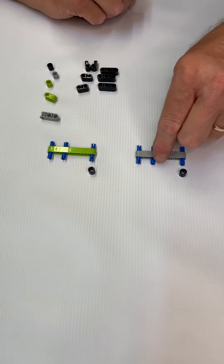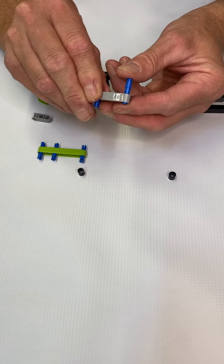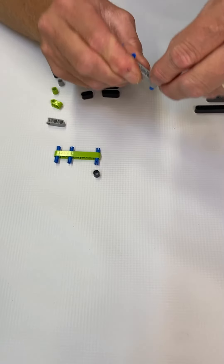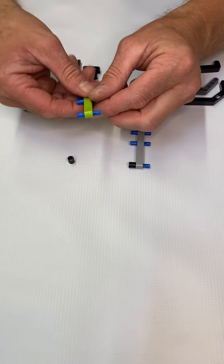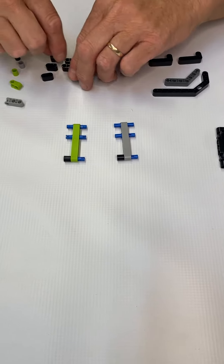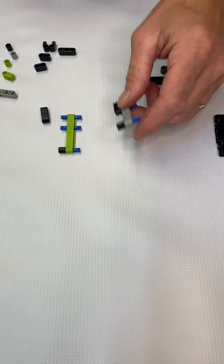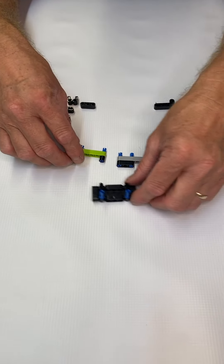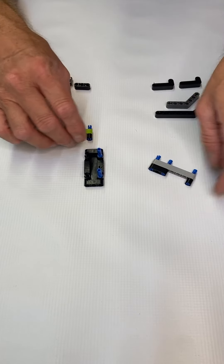The next thing we're going to do is take these two pieces. I want to make sure you understand — when you put these in, the pegs may get moved up and down. So let's put this one-end beam here on the bottom so that if you have to push it, it pushes it down. This one can be pushed out. Put it like that and let's grab two 3m beams and put them on the other end just like that.